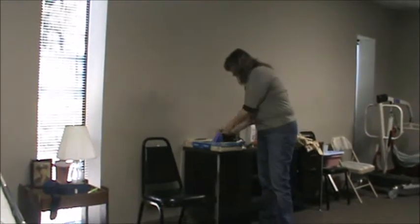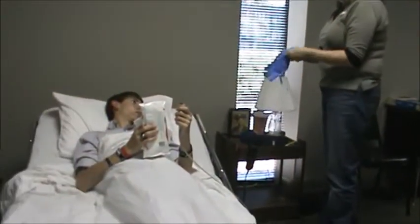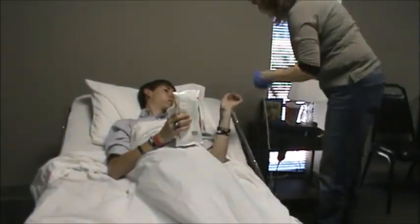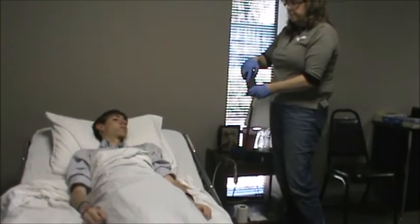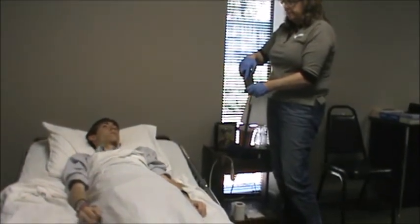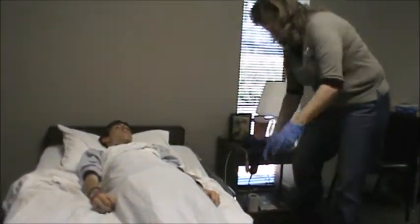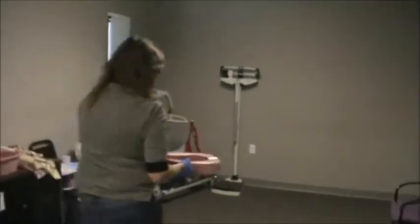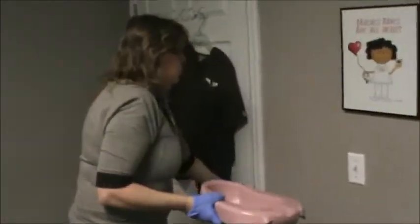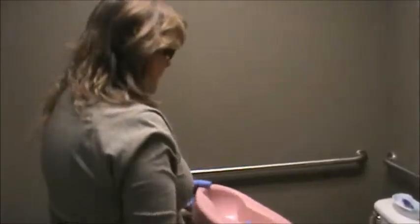Step back from the bed, then the evaluator will say they're ready. Go ahead and get a fresh set of gloves and put them on. Take the call light and paper products from the client. Go ahead and lower the head of the bed. Ask the resident to lift their hips — don't overexpose your resident. We're going to head to the bathroom. When we get to the restroom, even though there is no fluid in the bed pan, you must simulate pouring the contents into the bed pan.